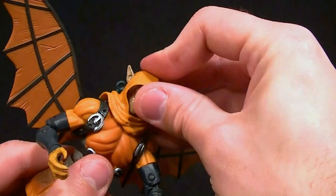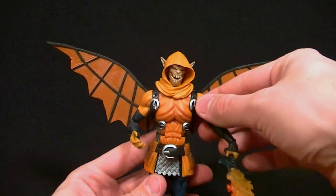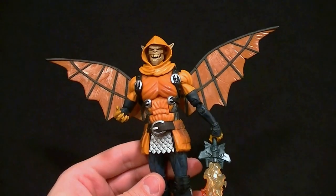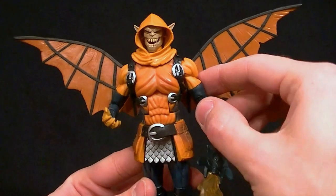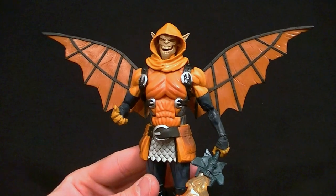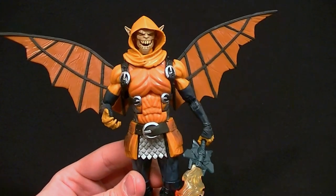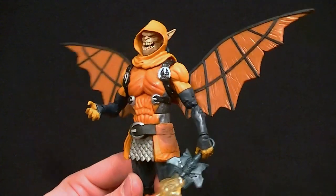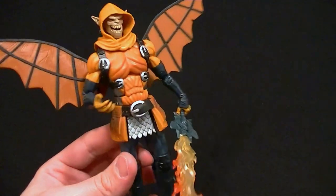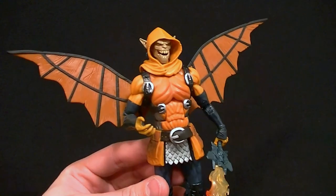So is it a good Build-A-Figure? I guess if you like this design then you probably won't have any problems with it. The really only biggest issues are the cut joint for the bicep swivel and not getting the head on properly. It's not a bad figure at all, but I think it'll look better on the shelf than it actually technically is. Just stand it there, leave it alone, and it'll be okay. There are some technical flaws but I don't think it's that bad.